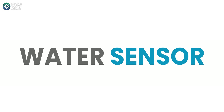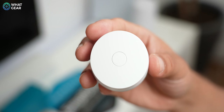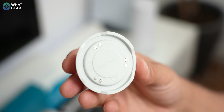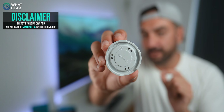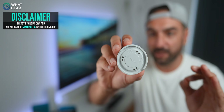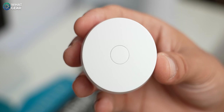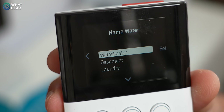The SimpliSafe water sensor is perfect for anyone who lives near a river or in an area prone to flooding. The six contact points on the base detect water, and this is one of the easiest elements to install because it doesn't need to be fixed to anything. Pro tip: if you want to fix it more permanently, you can use adhesive applied to the base — but whatever you do, do not cover the contact points. Once you're happy with the position, press the pairing button on top and the base station will recognize it.